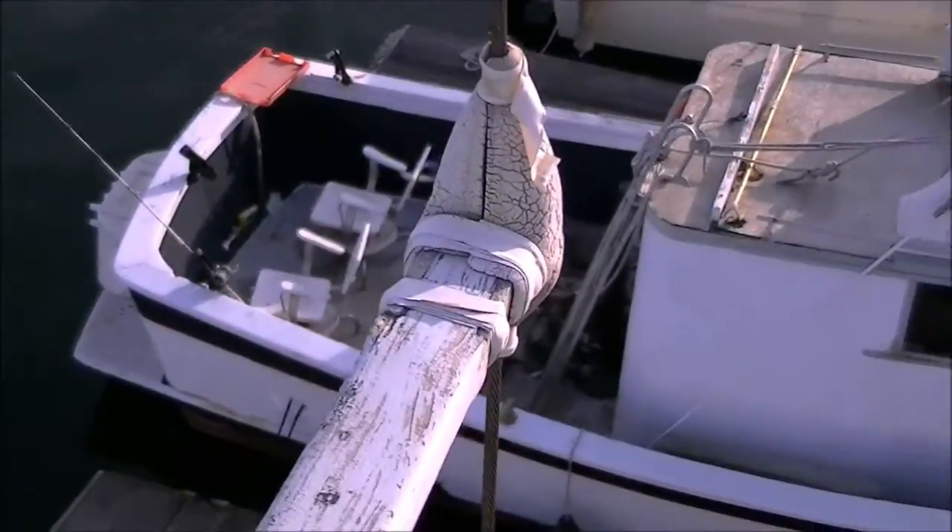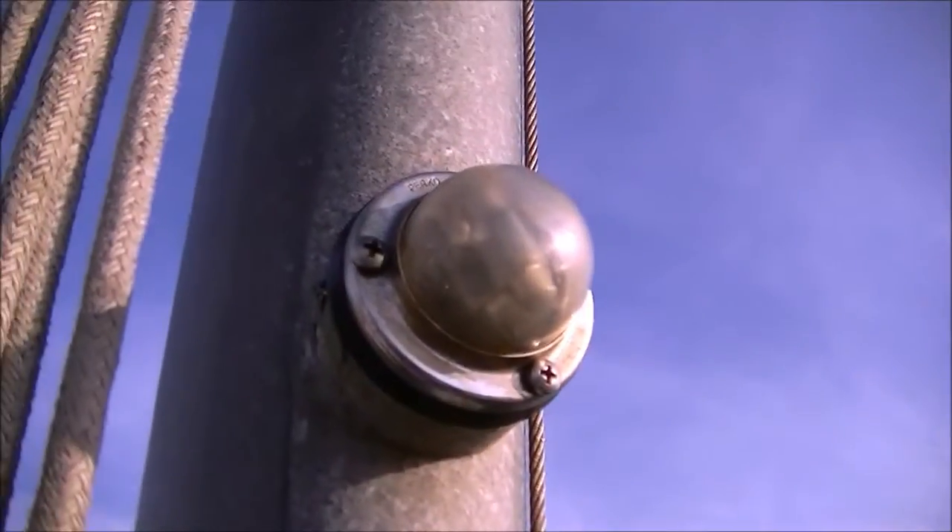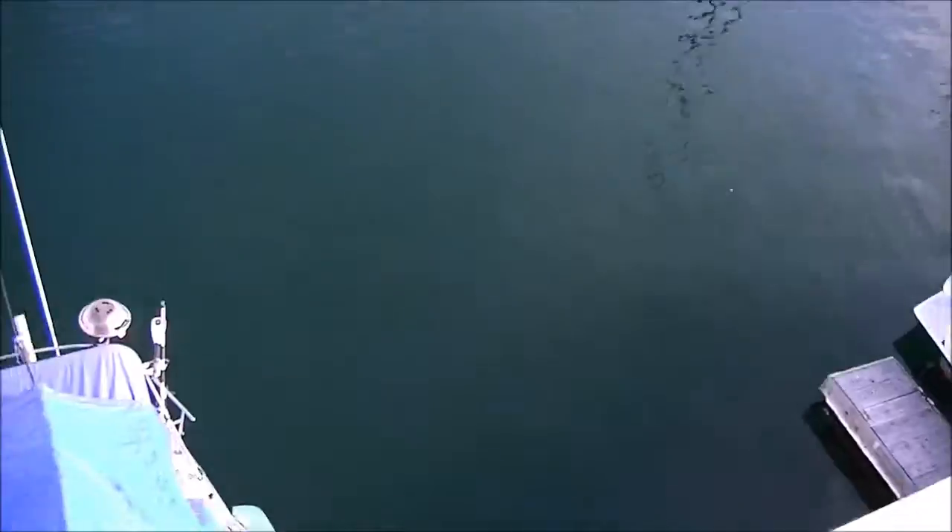Well, here I am up the mast again. There's the spreaders beneath me. That's the steaming light I opened up and checked out, and I'm going to mount the radar right here.